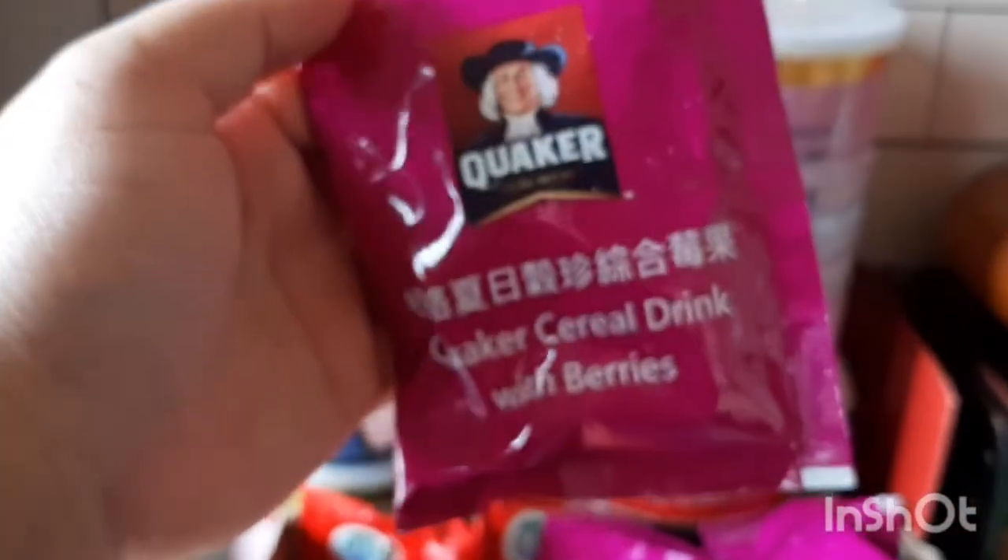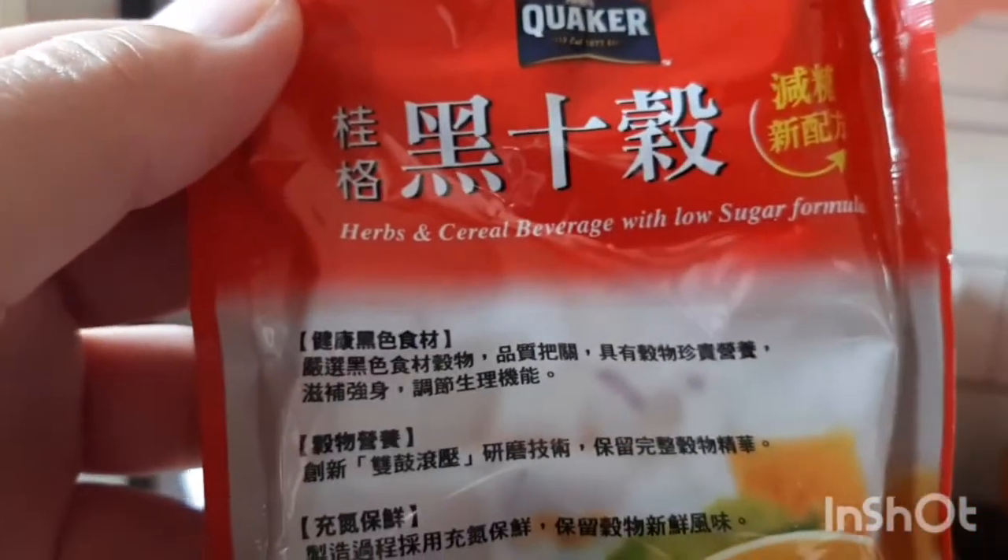Let me show you — I have rice here, lice, lice. May noodles. If you want noodles, there are noodles. Gusto mo ng melon, may melon, may papaya. If you want Quaker, may Quaker — cereal na berries. Tapos ito naman, herbs and cereal with low sugar.